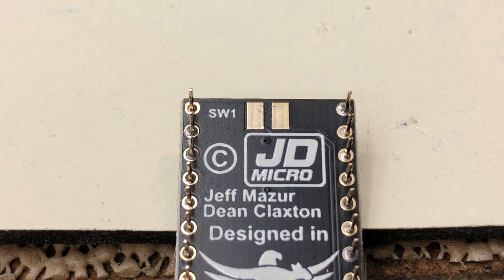The manual doesn't have explicit instructions, but if you know how to solder, you can attach a switch here to gain that function.